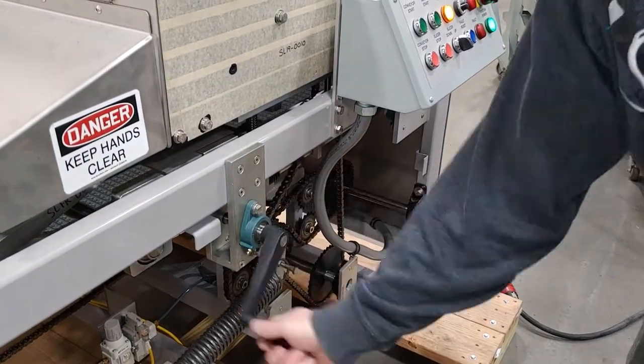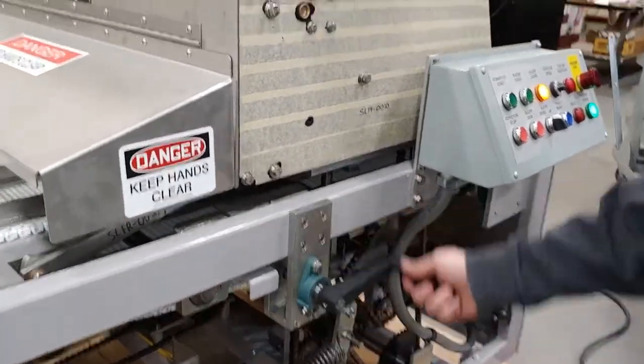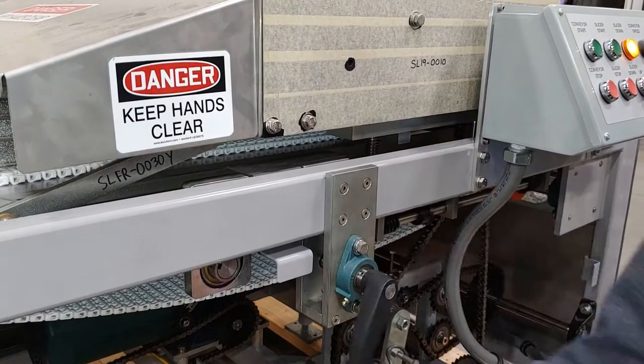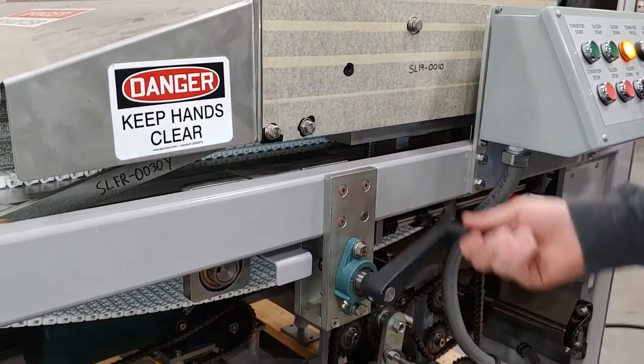This handle changes the blade height on your machine to adjust the depth of your cut up and down. As you can see, it's turning and raising the entire slicer up and down.